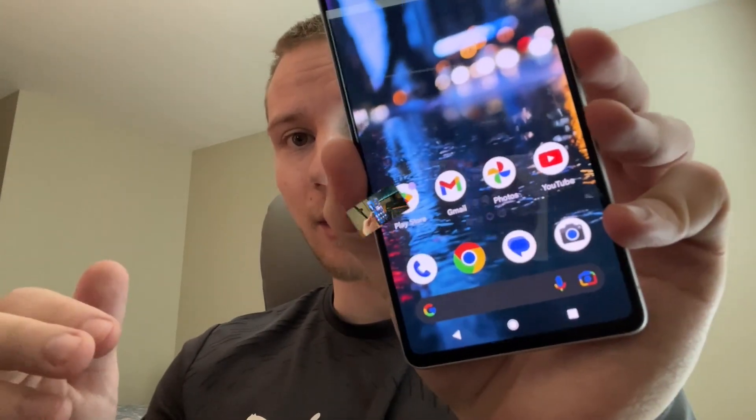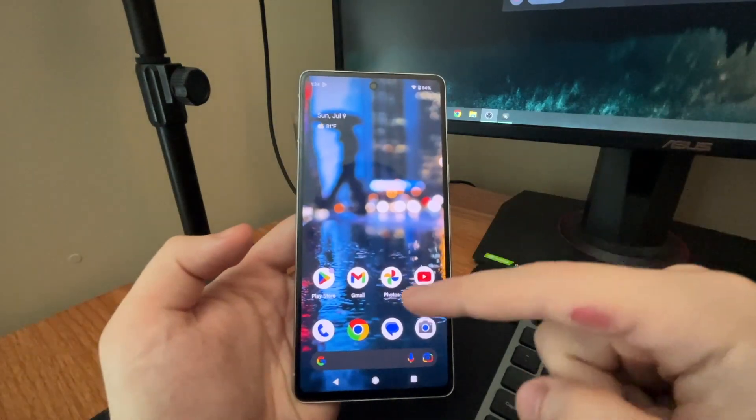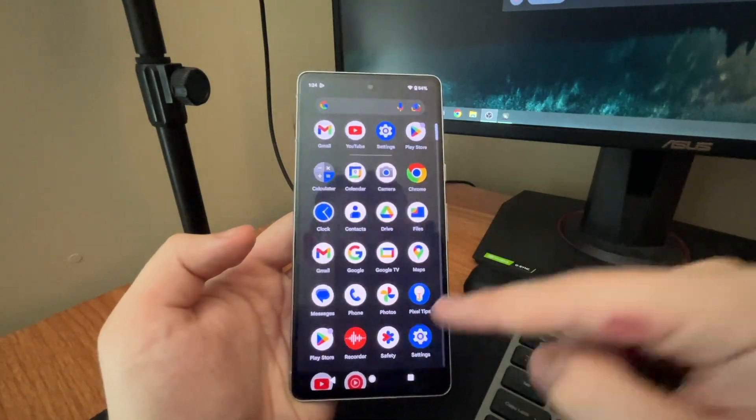Alright, so we're on my Pixel 7. The first thing you want to do is hop over to the Settings app — you can swipe up and hit that Settings icon right there.